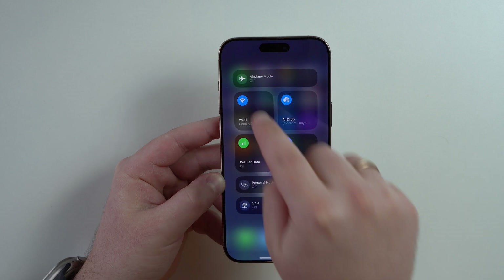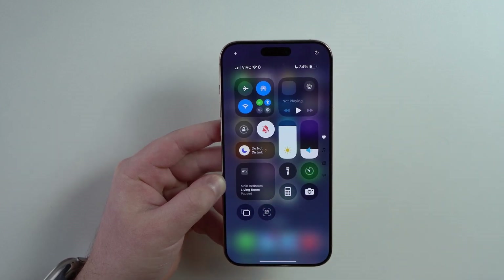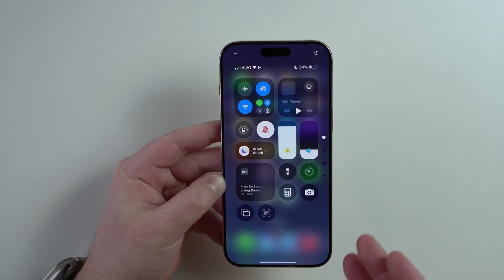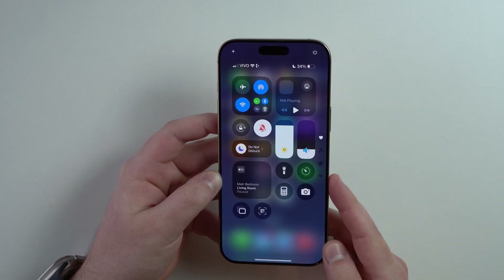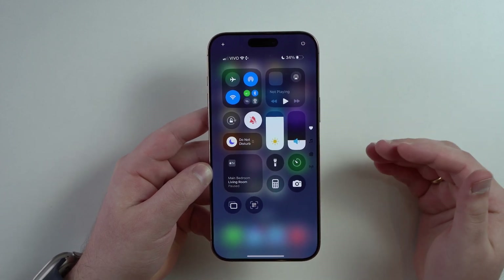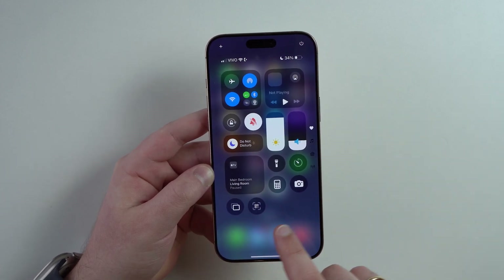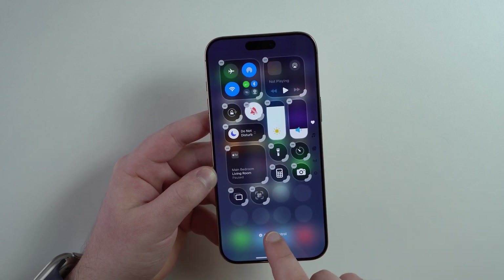You have your connections here at the top, of course you have media, do not disturb — so your focus modes. You have brightness, volume, you can put it in silent mode, and so on, like flashlight and camera. But still, that's not enough. If you want to add the best controls, you actually have to tap and hold anywhere right here on this blank area, and then add a control.